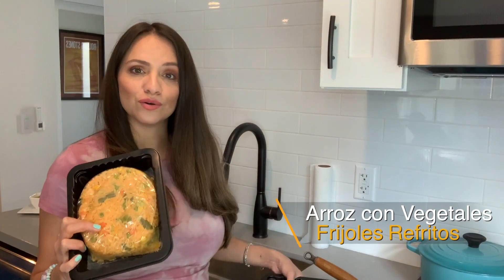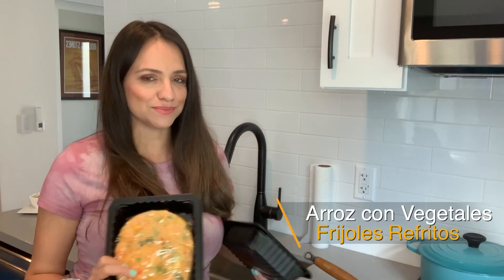So while the meats are heating up, I'm going to pop in the arroz and the frijoles — rice and beans — in the microwave for just two minutes.